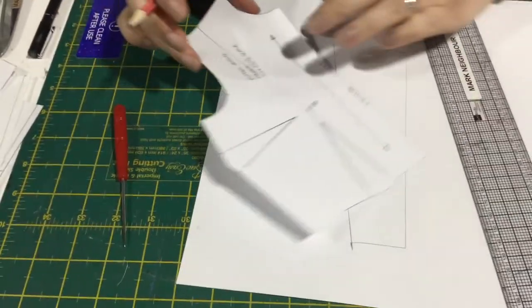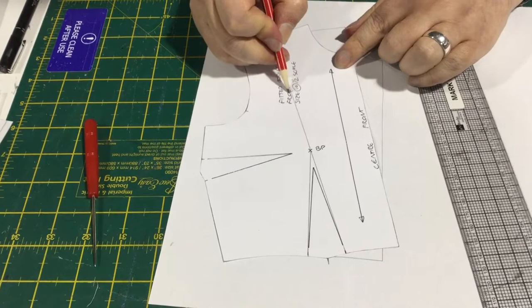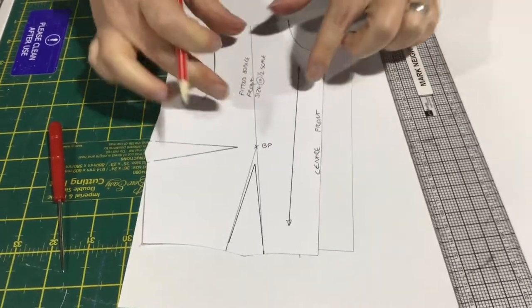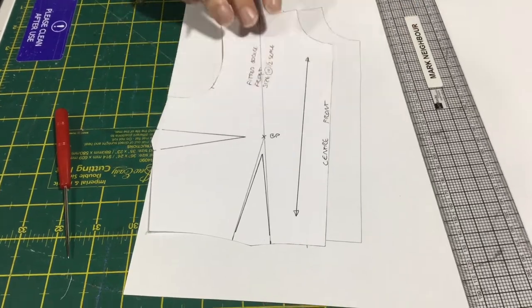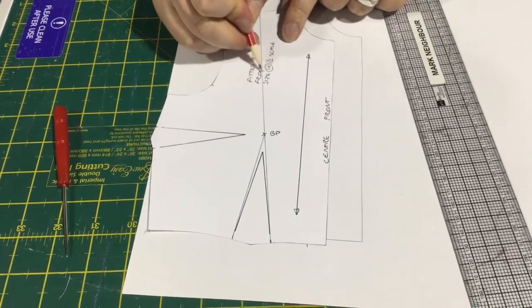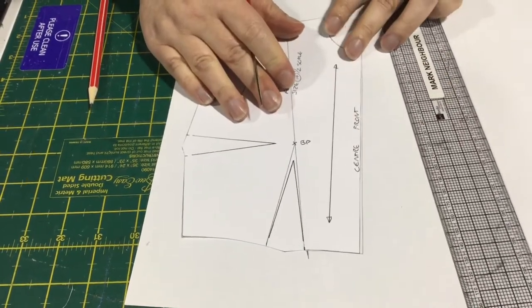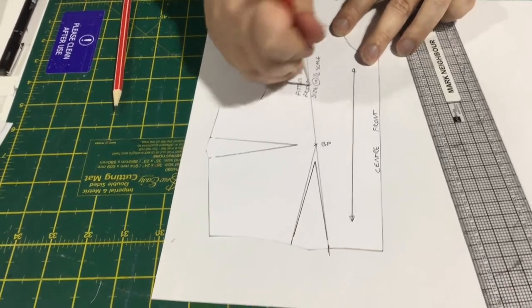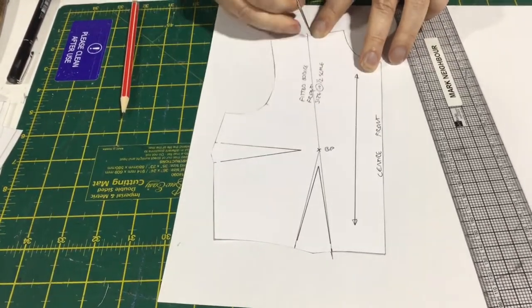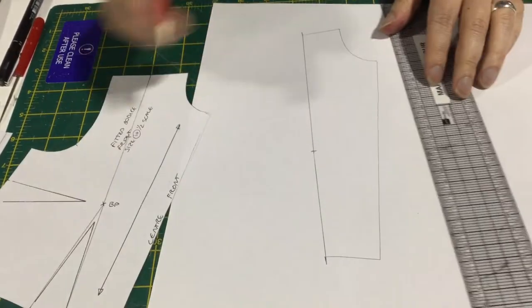One thing I forgot to do before — we're just going to put in a balance notch halfway, because these seams go slightly off onto the bias. It's always a good thing to have another balance point along that seam up to the shoulder. It just makes it easier to sew, because you've got quite a long length there and it's easy to get a little bit off kilter when both pieces go slightly onto the bias.